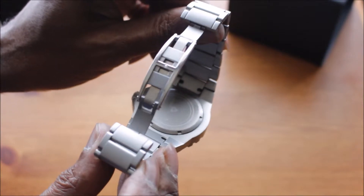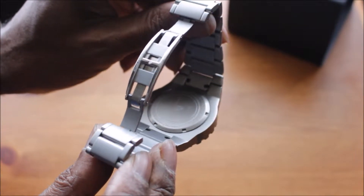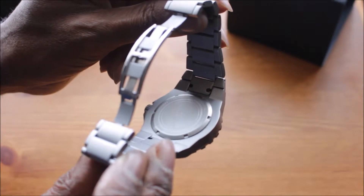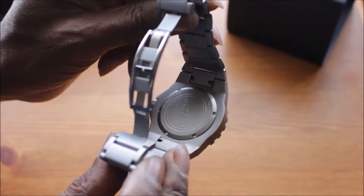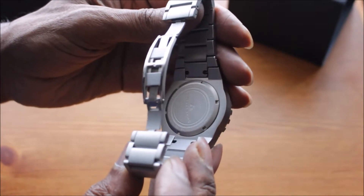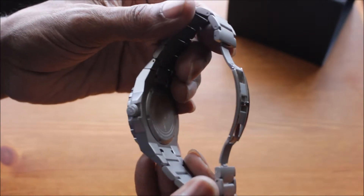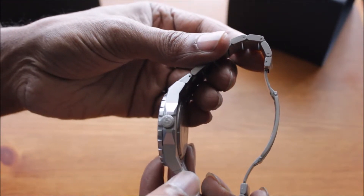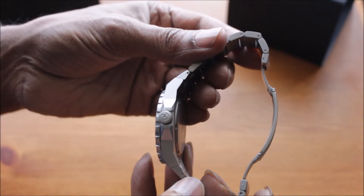The casing at the back of the watch is actually screw-down. On the back you've also got some markings, the name Swiss Legend, and some information regarding the crystal on the front. On the end of the crown I've also got the Swiss Legend logo.